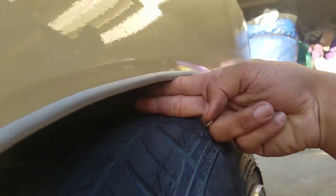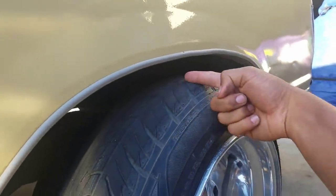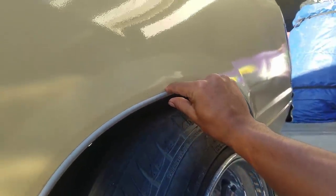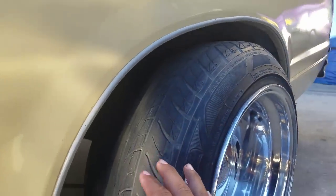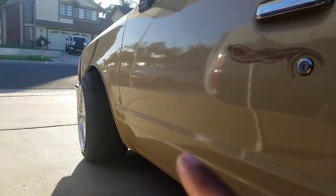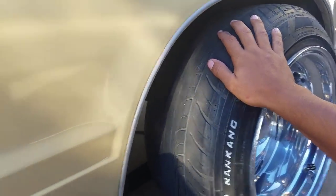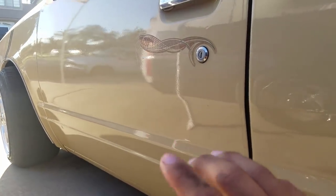How low am I going to go? Right here you can see it's two fingers — kind of tight. I want to go to maybe one and a half fingers. I'm not going to go too low. Right now the truck is sitting on bump stops in the rear, and the front still has a little bit lower to go.